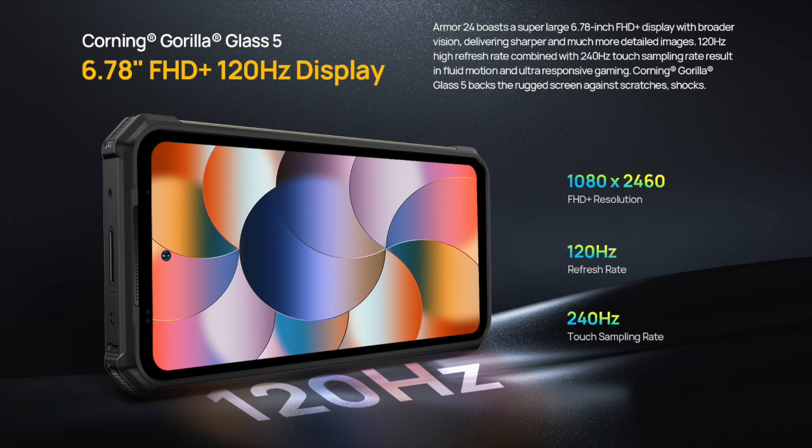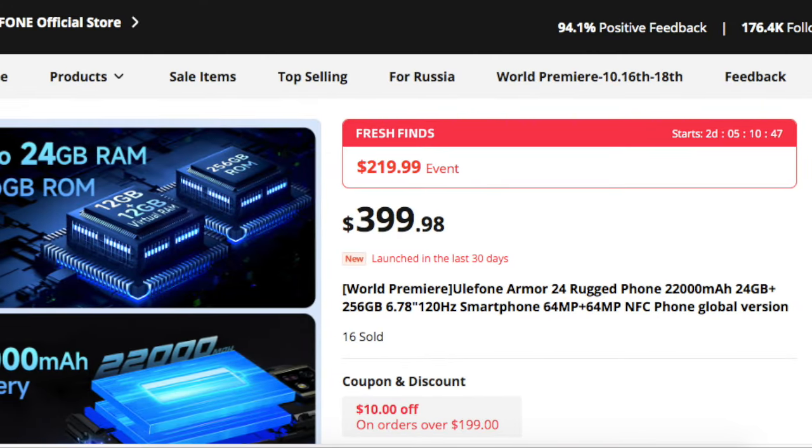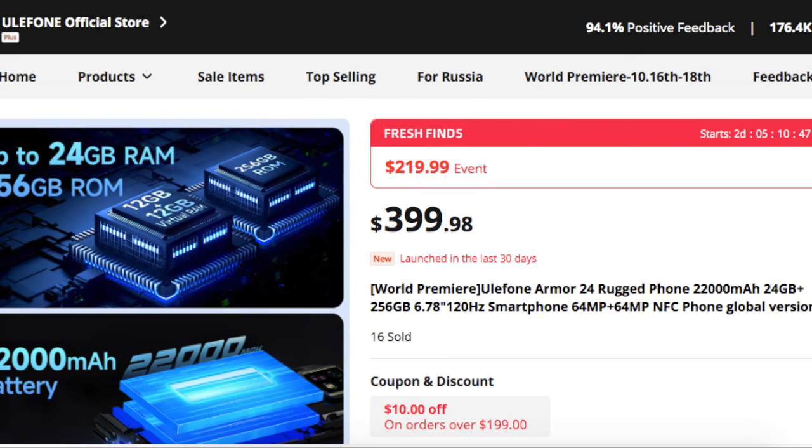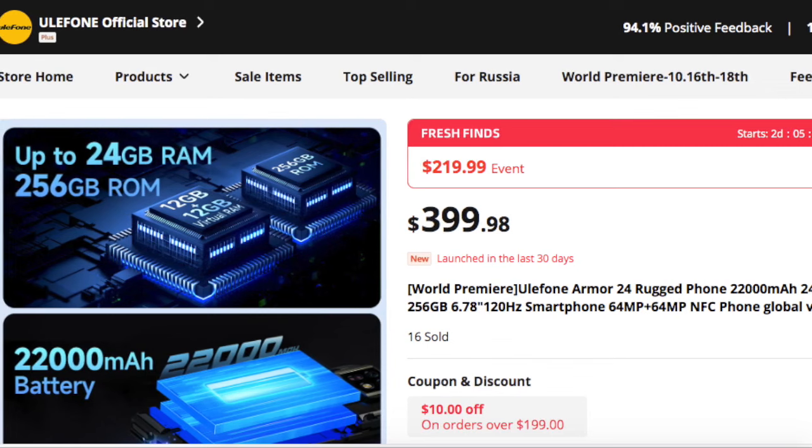Overall, these are some of the highlights of the Ulefone Armor 24. It is on sale now on Ulefone's store, where there is an event where the public can get a good price during the world premiere of the Ulefone Armor 24. If you want to find out more, check the link in the description.